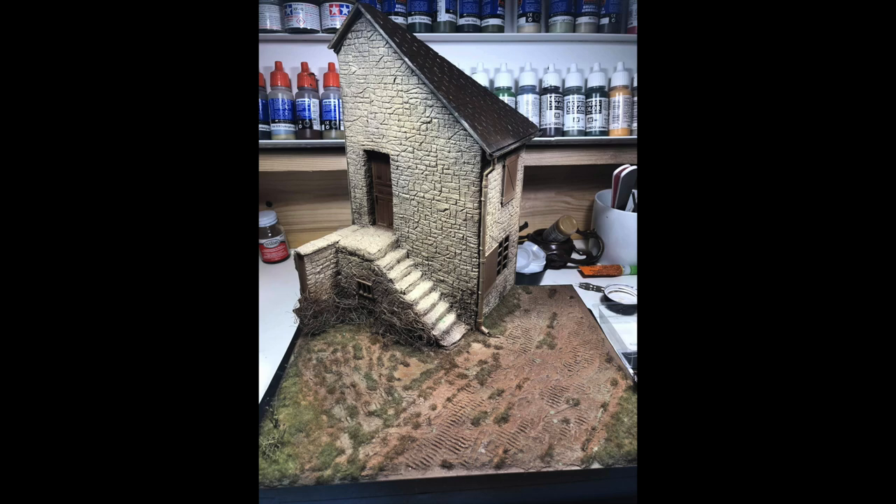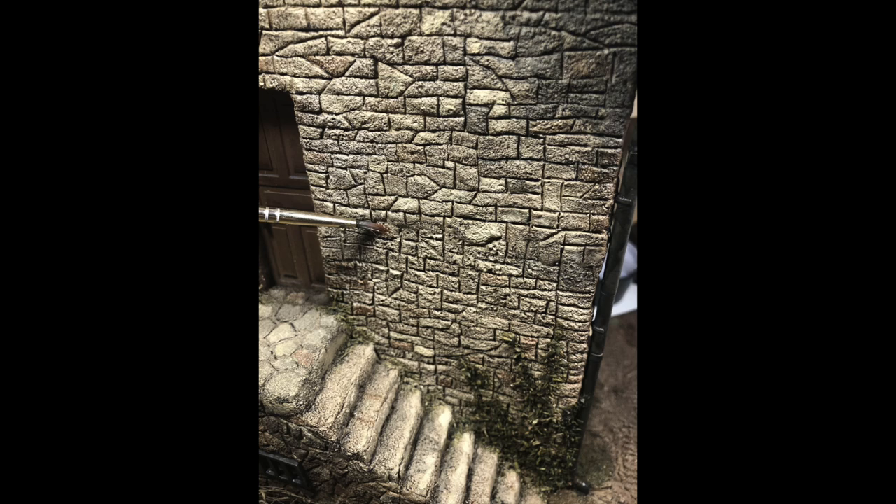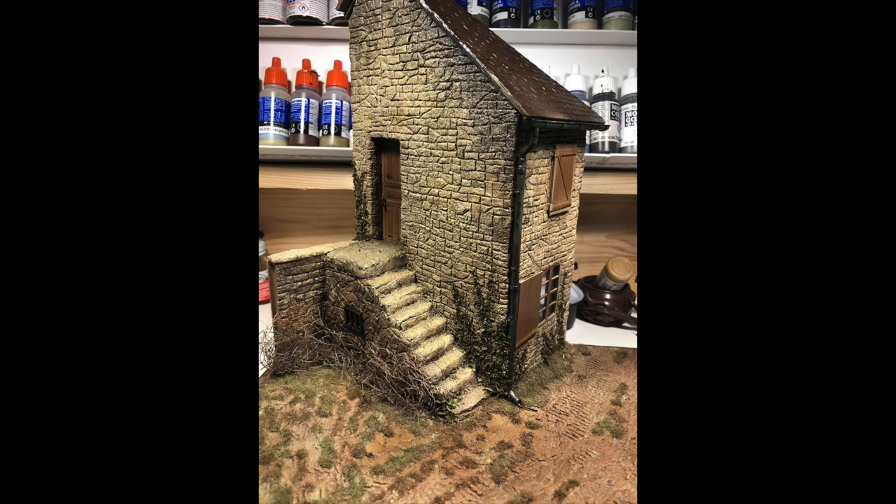Here you see the oregano before it was painted — it will have some detail painting on it later. Here I start adding a wash: I make a dark wash out of burnt umber or artist oils, anything dark. I just want it to get into the cracks and crevices of the stones and stairs. You can see here I have a cup made up and I just start painting it on.